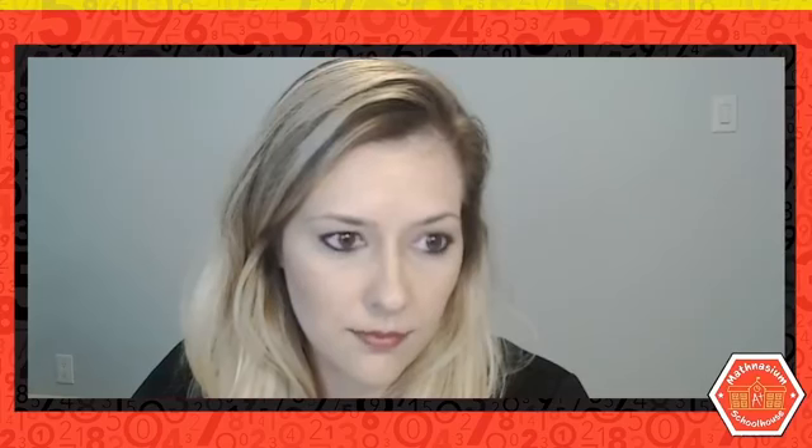Hello, everyone. Welcome back to Mathnasium Schoolhouse. My name is Sandra, and I will be your instructor for today as we explore our first of our two-day series on solving proportions.